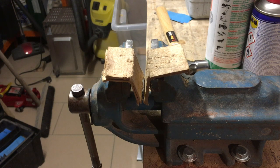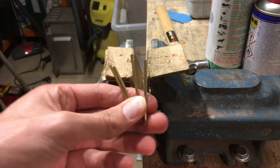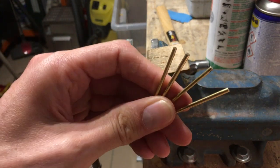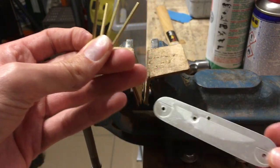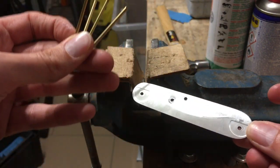Hello, my friends. Today I want to show you how we could build our own rivets. You need the round material of brass — here four pieces, because we have four holes for our rivets.